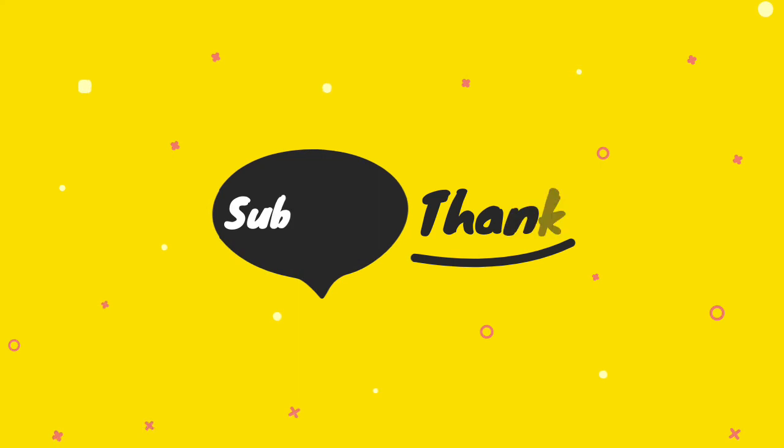For more information, subscribe to our channel and press the bell button to get updates regularly.